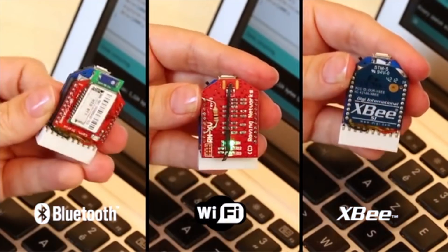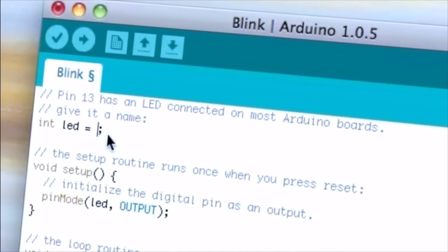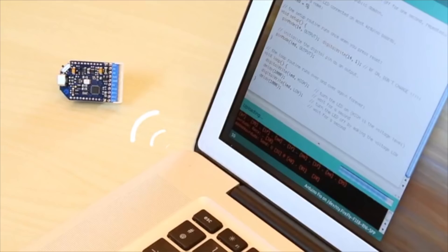The best thing is that it allows over-the-air programming of your regular Arduino sketches in all three modes. No need for a reset button.